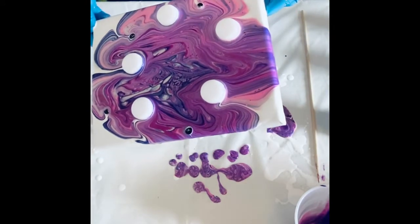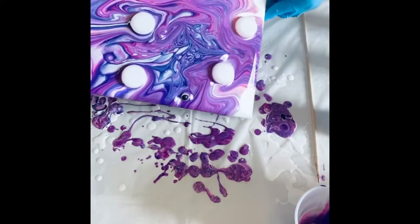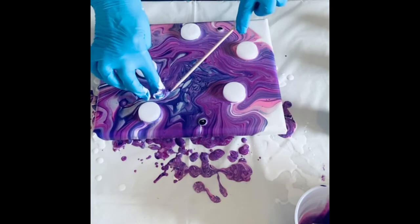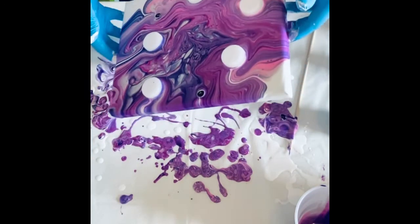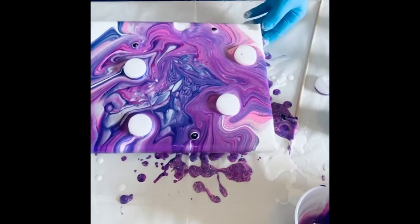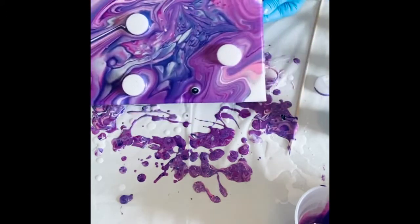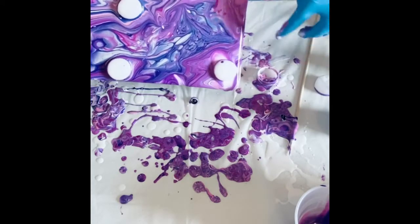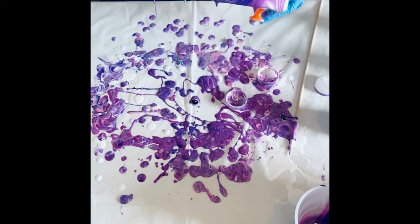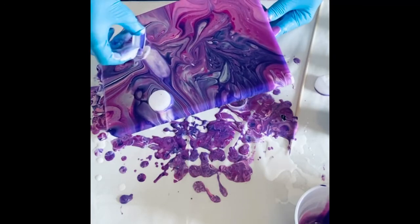I'm going to go ahead and tilt this — and there went one of the little buttons. I think I'm going to take this one off; that one is really stuck down. I helped it off a little. Come on off. And help that one. I'm going to go off this side — just go on off there. I got to the edge and he didn't want to go. Just going to let those come back across and see. He's bringing quite a bit of paint with him, so I'll go ahead and get him off.